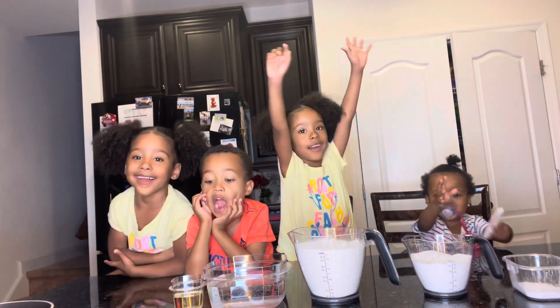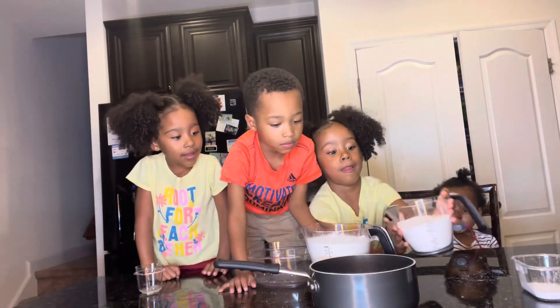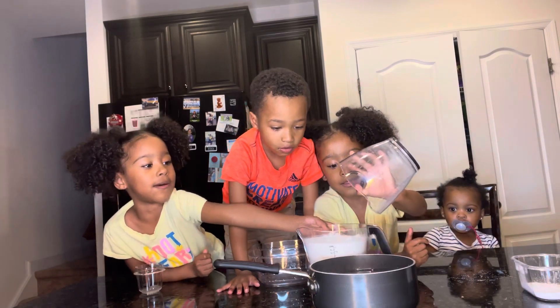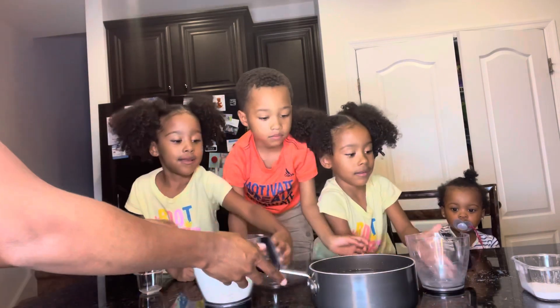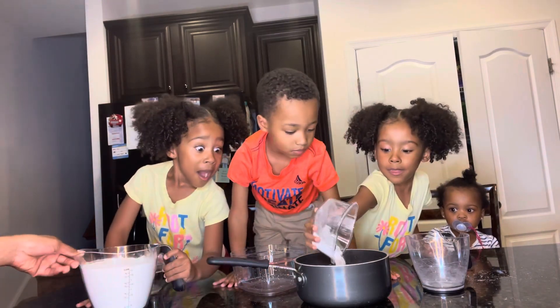Are you ready to make Play-Doh? Yeah! Sugar. Salt. Salt. Alright, and then dump that one. Wait, wait. Good job, Emily.